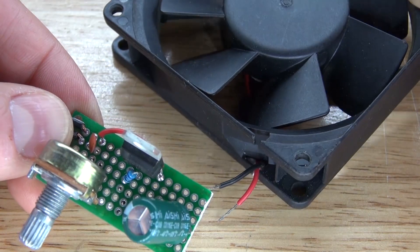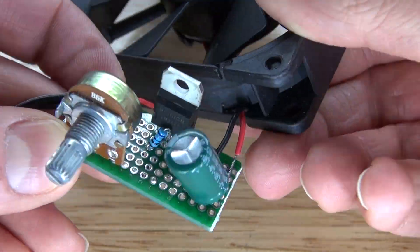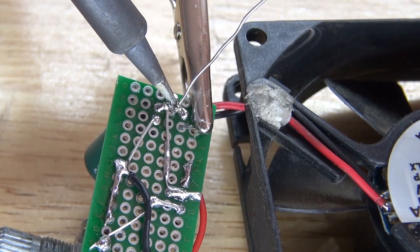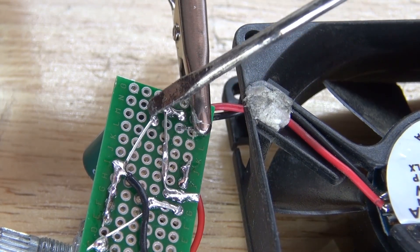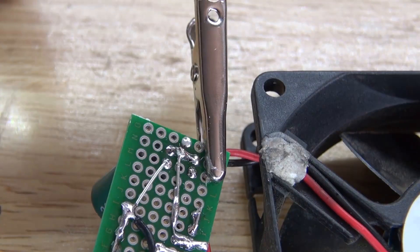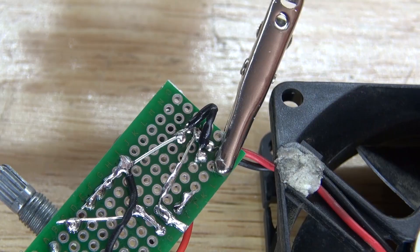I have my fan here, and this will be the output. I'm going to connect the negative to the common ground, and then the positive to the positive side of the electrolytic capacitor. I have a problem here — I need to bridge the negative to the common ground but can't get past the positive. So I'm going to solder it in place, cut off the excess, and get a bridge wire and solder it to the common ground. Now the fan is grounded to the common ground.